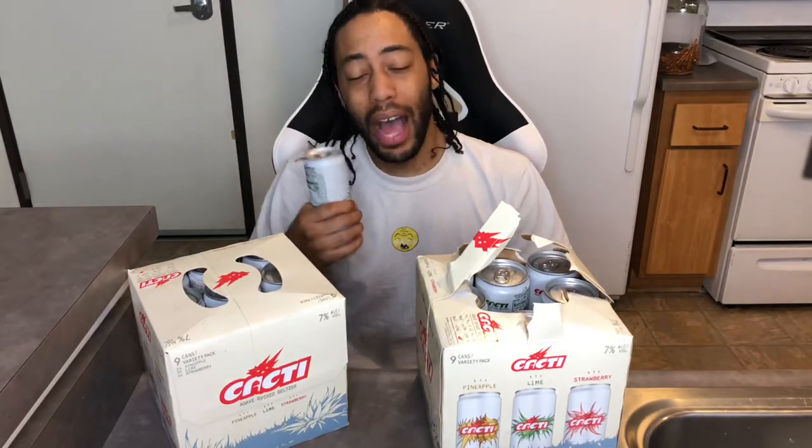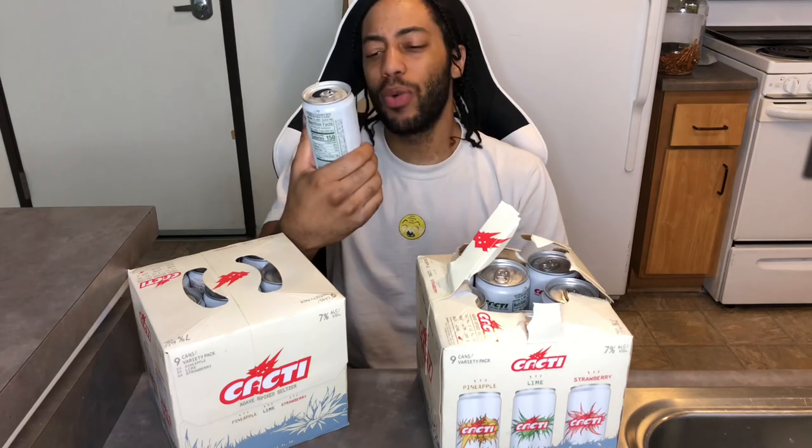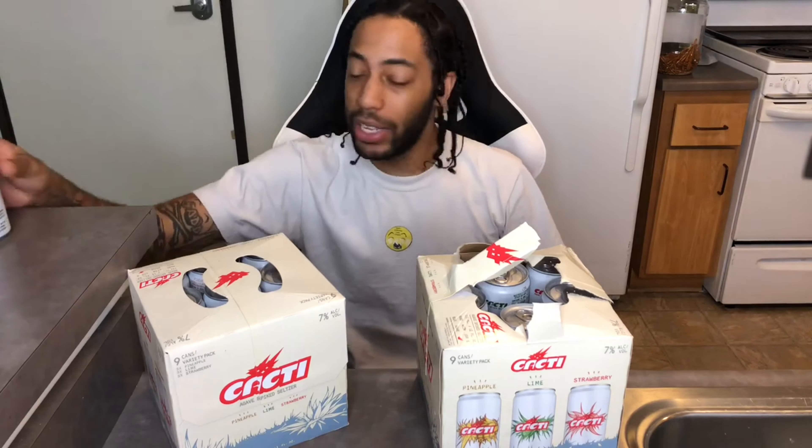It ain't too much, it ain't too little. I'm pretty thirsty right now so that's probably why I'm really liking this. If I had to rate the lime flavor on a scale from 0 to 10 personally, I'm going to give the lime flavor about an 8 out of 10. The lime's got me hooked, got me lit. I'm feeling it.